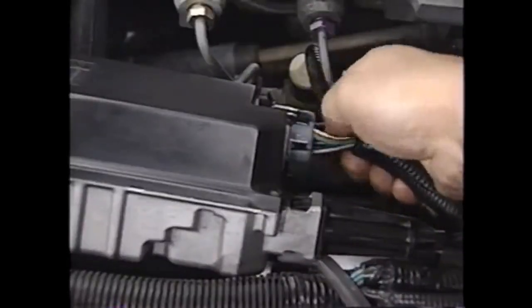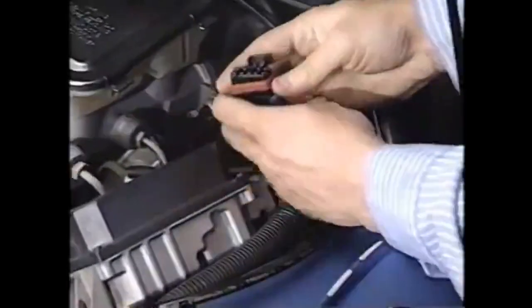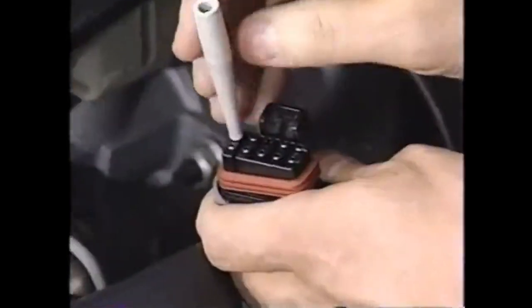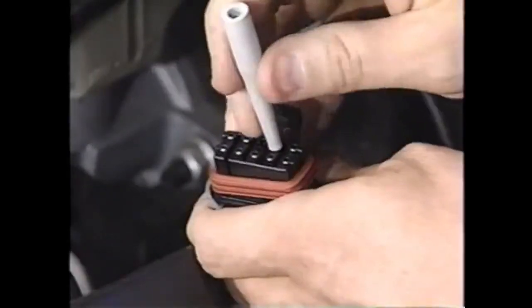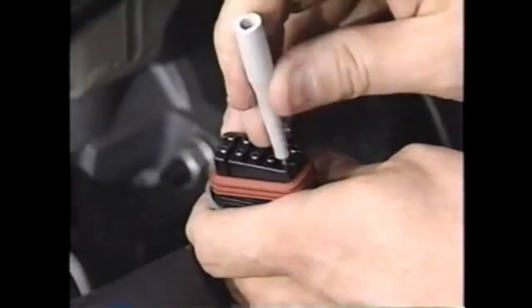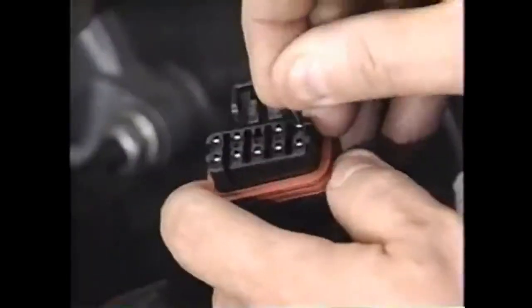A loose or damaged terminal can cause intermittence. Slightly tug on each wire to be sure its terminal is seated. If all wires are tight, remove the connector. Carefully check all harness terminals for a snug fit with the test terminal from the test adapter kit — this is vitally important. All cruise control system connectors depend on clean, tight, and dry connections. Therefore, each terminal in the system should be inspected. Replace any bad terminals. Also be sure to inspect the connector for internal cavity damage.